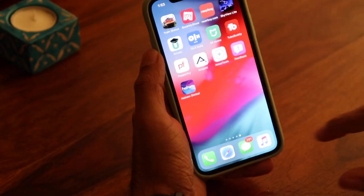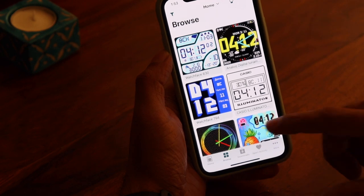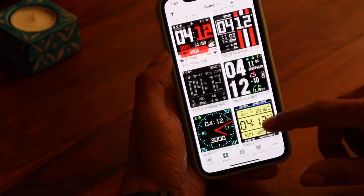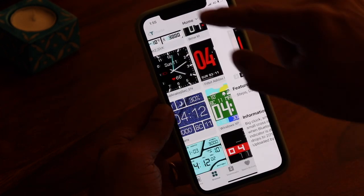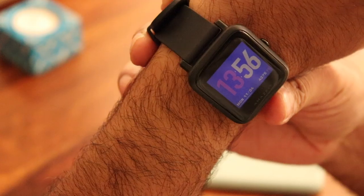Moving to watch faces — there is an app called Amazetools, available for iOS and Android, which has tons and tons of watch faces. The one I'm currently using is from there; it's called the Nike watch face. You can download and install it, just make sure the Amazfit or Mi Fit app is running in the background for watch faces to sync. The watch face choices are almost endless on this app.